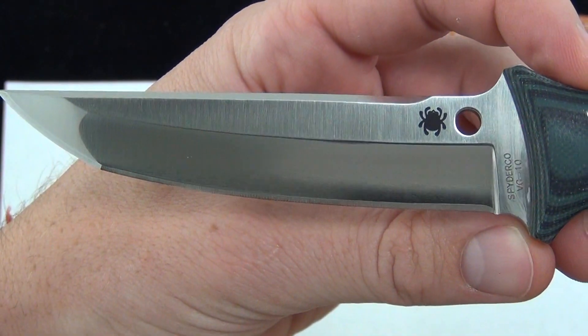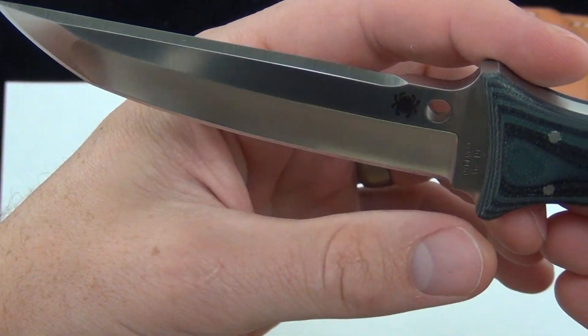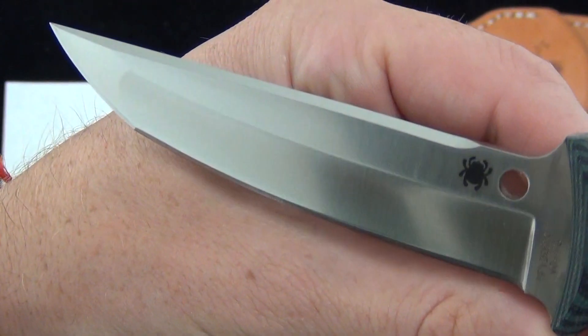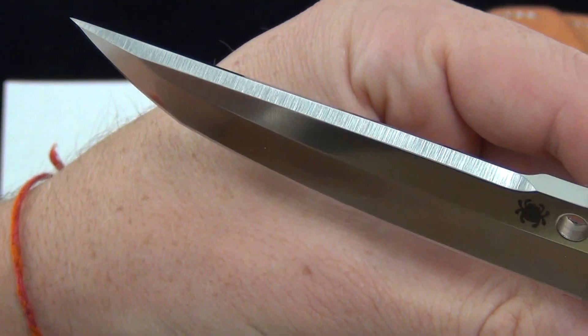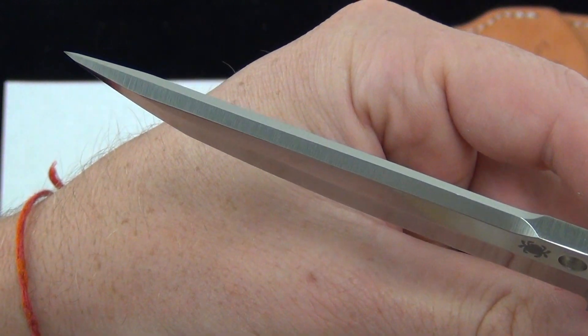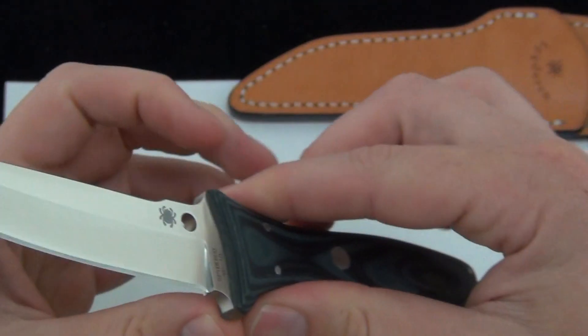VG10 steel. Just over 4 inches, and 8.56 inches overall. Love the swedge on this — really steep angle on that, comes to a nice line. Really just a great blade.